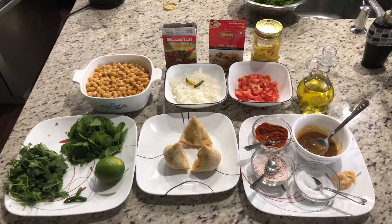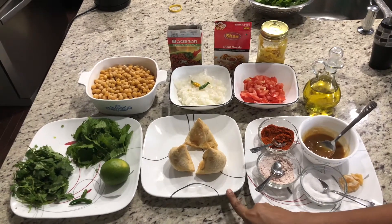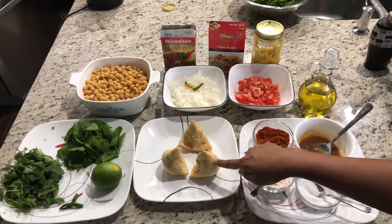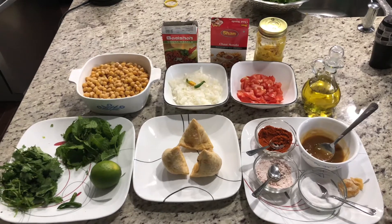Hello everybody, welcome to Yellow Spice! Today we are gonna make a hacked version of samosa chaat. By hacked, I mean I'm using frozen samosas today — let's see how it turns out. First, let's look at the ingredients for the chutneys.